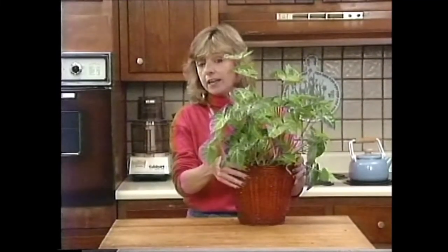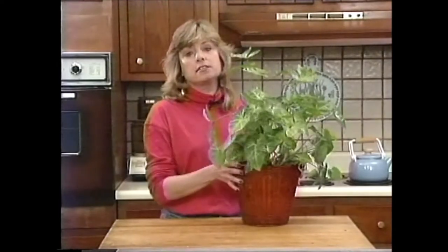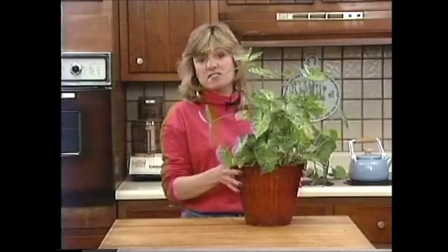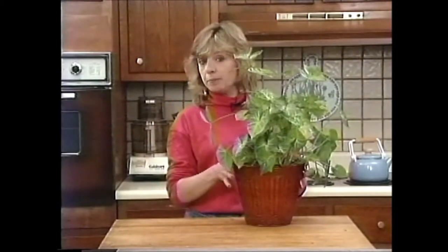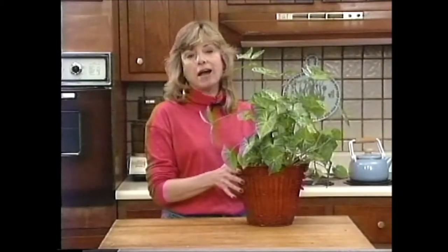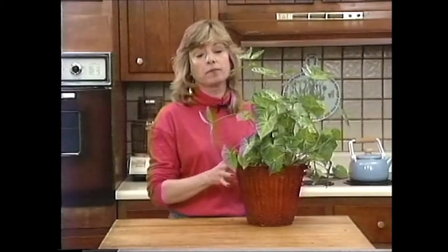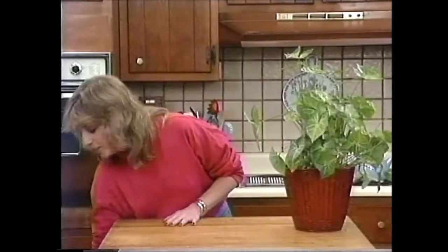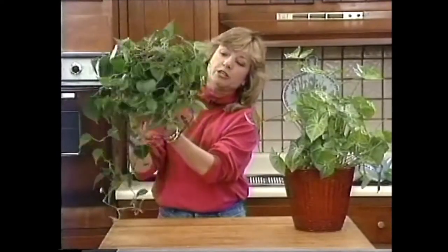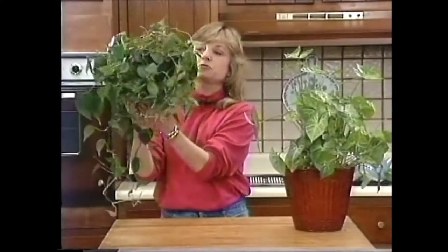If you do have a vining plant, their tendency is to end up getting straggly and ugly. It's just their nature unless you keep them pruned fairly often. I recommend cutting your vining plants back about every two months or so. If you don't, you may end up with one like this philodendron I have here — it's now in a condition that is pretty straggly.